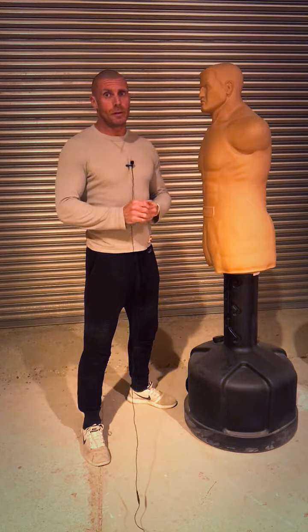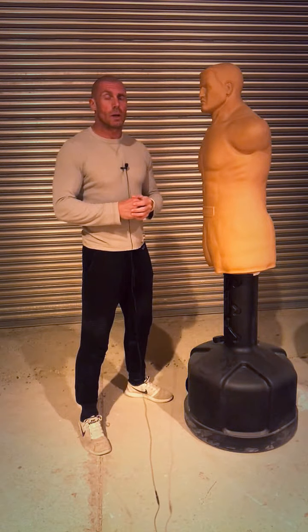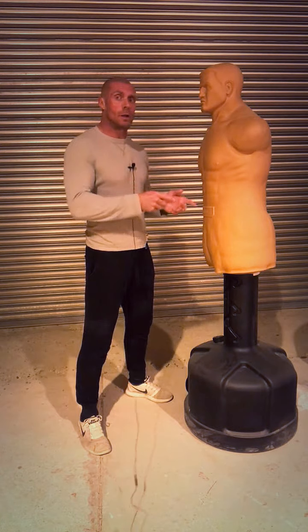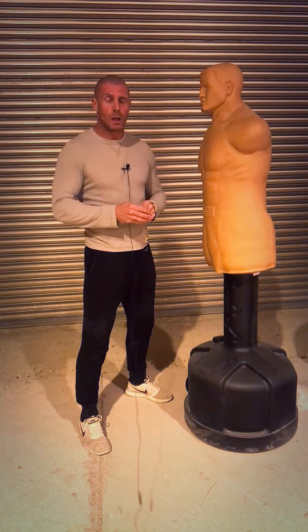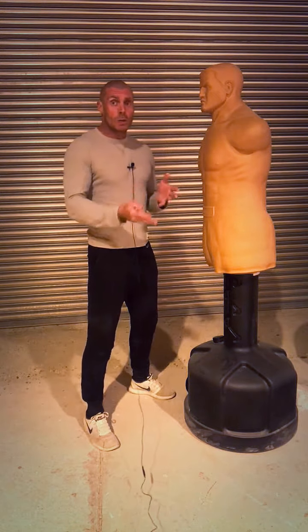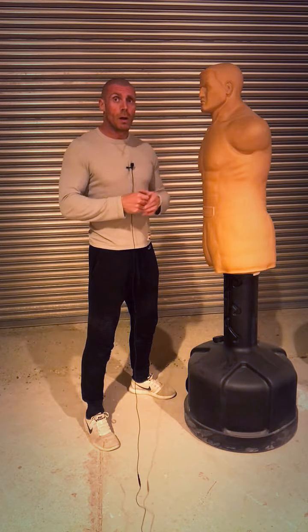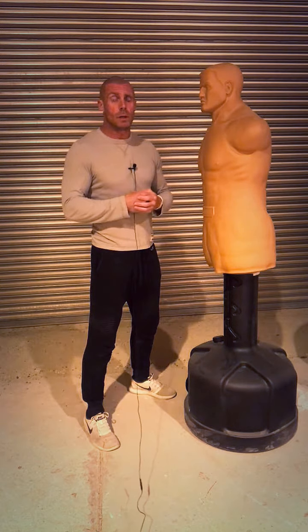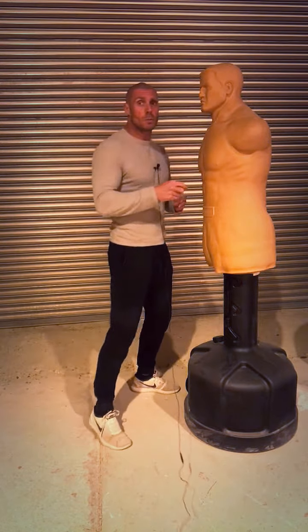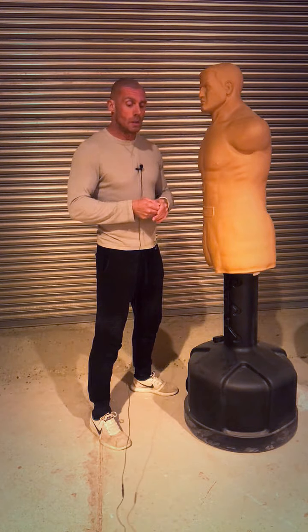Welcome everyone, this is a tutorial video for your hook. Hopefully you've watched my introduction video to the pre-emptive strike so you know what we're trying to achieve here. If you haven't, please refer back to that before starting these tutorial videos. I want you to get used to picking a shot you feel comfortable with. I'd definitely recommend the hook — I think it's the most practical shot for the pre-emptive strike — but you might prefer to go across. Watch all four and pick one that's right for you, or train all four; it's entirely up to you.